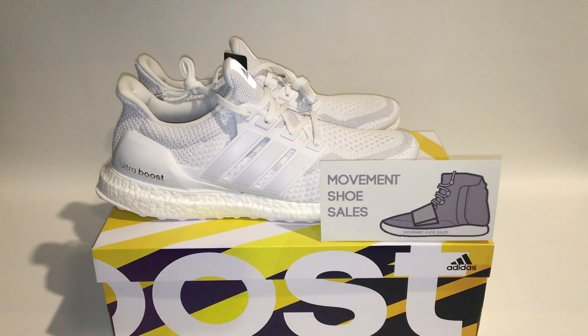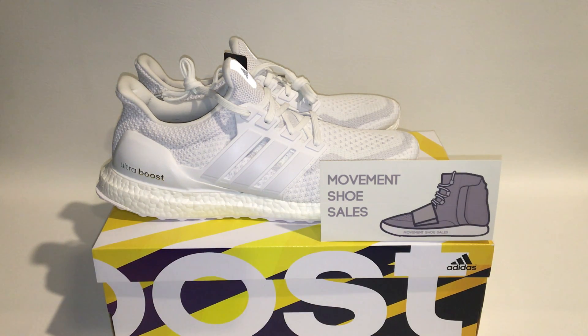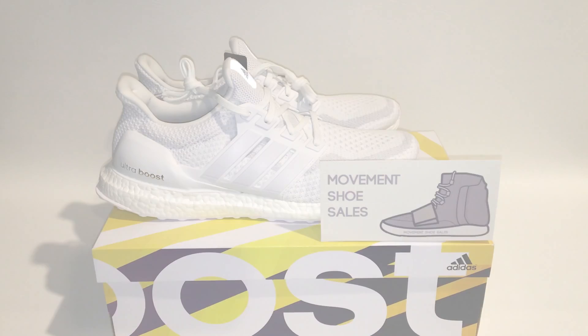Thank you for watching. More videos will be coming out soon. Check out my eBay account — Movement Shoe Sales — to buy these types of shoes. You can find it by searching 'seller:movement shoe sales' and I'll also link it in the description. Please follow my Twitter and Instagram at Move, subscribe, like, and comment with your feedback on which shoe I should review next. Thanks for watching and have a great day!